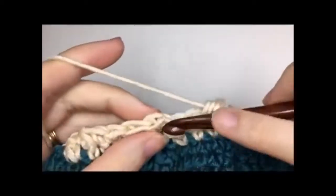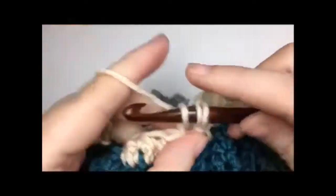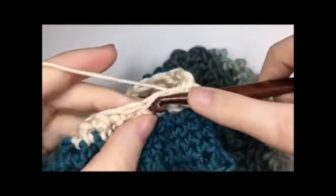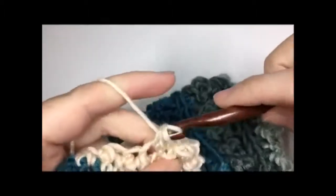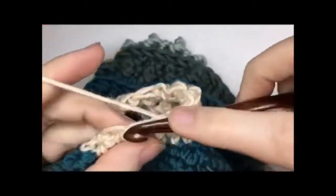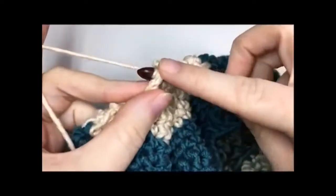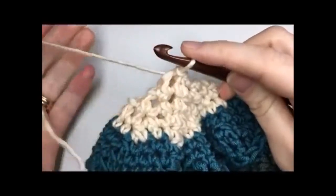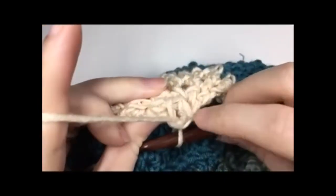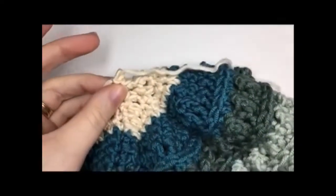For rounds 21 and 22, chain one and single crochet two stitches together all the way around. Repeat that for both rounds. Once you finish round 22, you'll have four stitches in that final round. Join with a slip stitch in the first stitch, fasten off, leaving a long end.